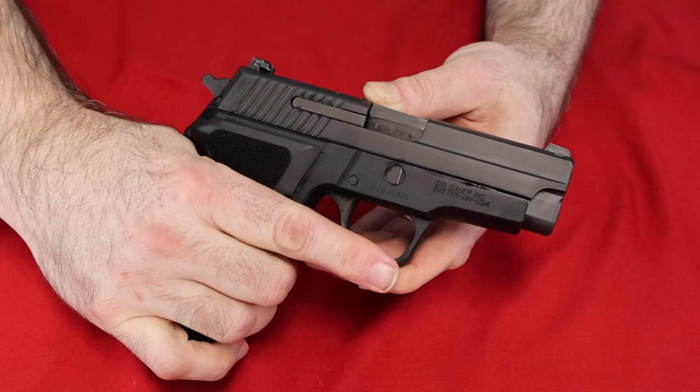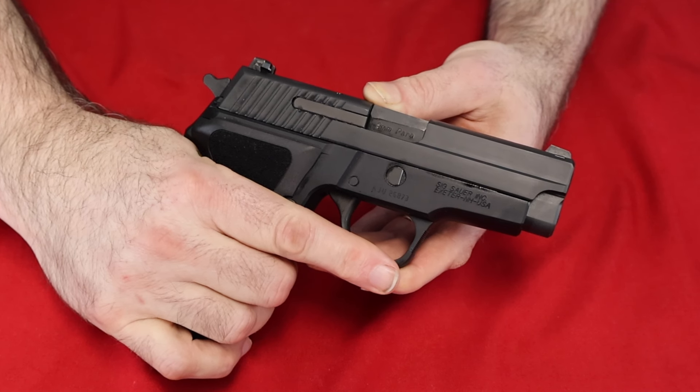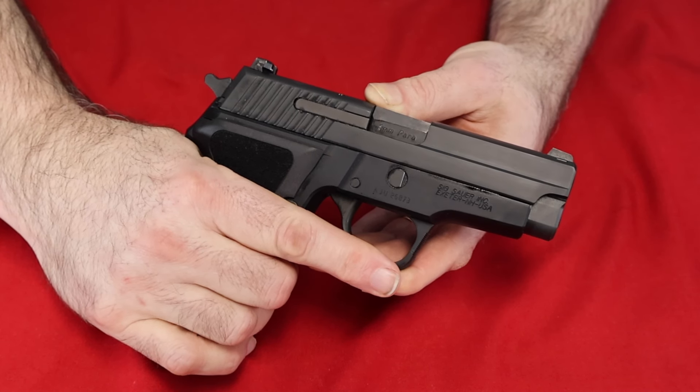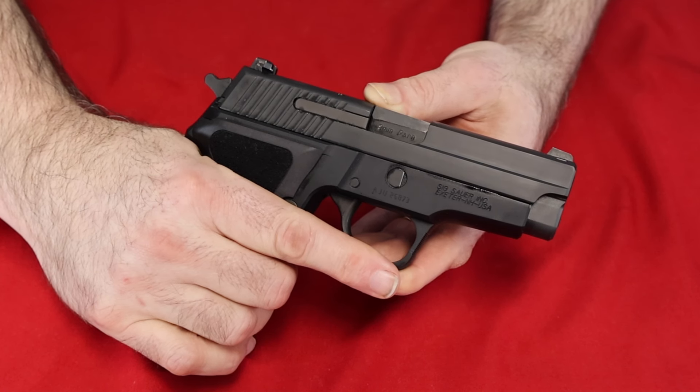This one pretty much feels like most of my other SIG triggers, and it is a very good trigger. In fact, the Legion that I have, which was supposed to have a much better trigger, didn't really feel any better than this trigger. They were a little bit more adjustable, but as far as overall feel, it didn't feel any better. This one has a really nice trigger.